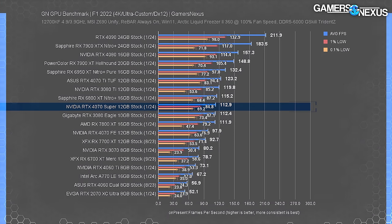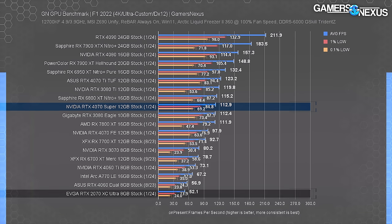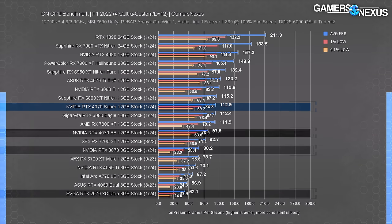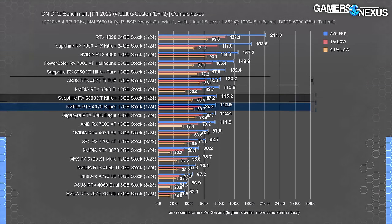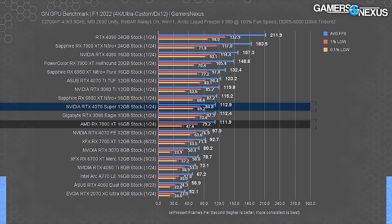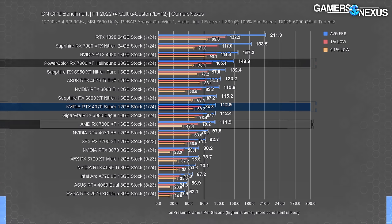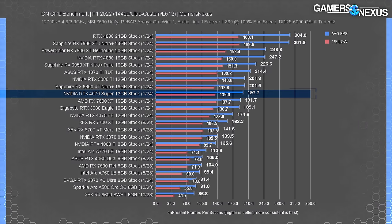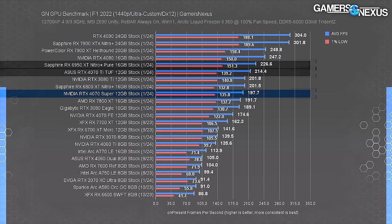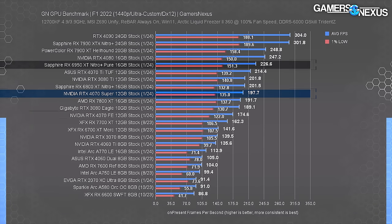In F1 22 benchmarks at 4K without RT, the 4070 Super ran at 113 FPS average with properly spaced lows — about 117% ahead of the RTX 2070, 41% ahead of the 3070, 15% ahead of the non-Super 4070, with the 4070 Ti leading the Super by about 10 FPS or 9%. The 6800 XT at $500 is a worthwhile consideration here, outperforming the weaker 7800 XT. At 1440p, the 4070 Super averaged 198 FPS, allowing the 4070 Ti an 8.5% lead.